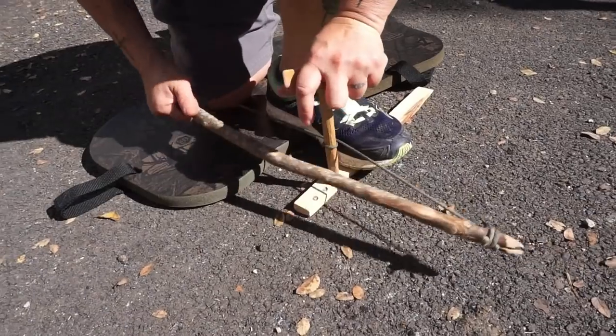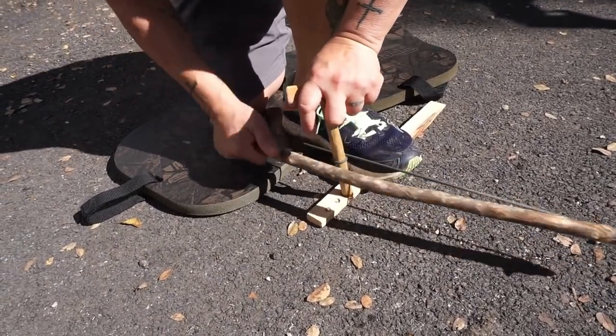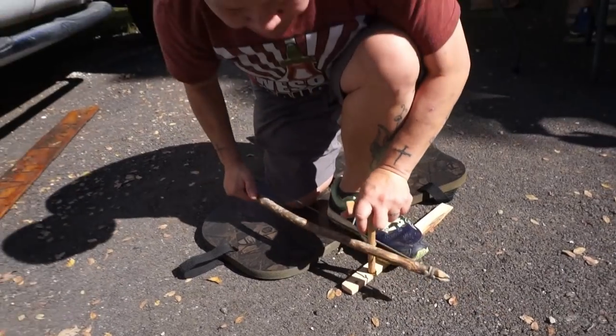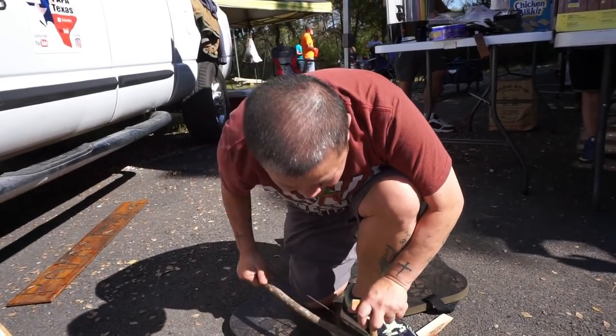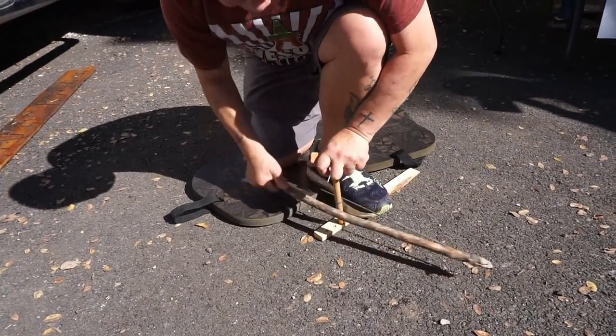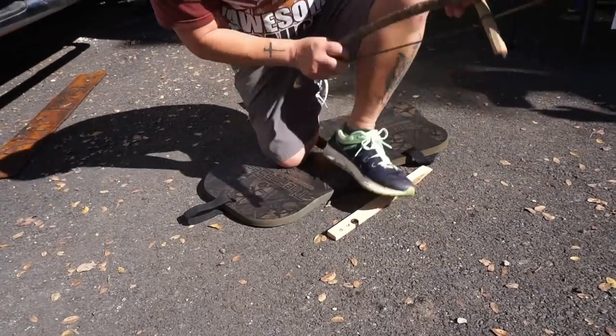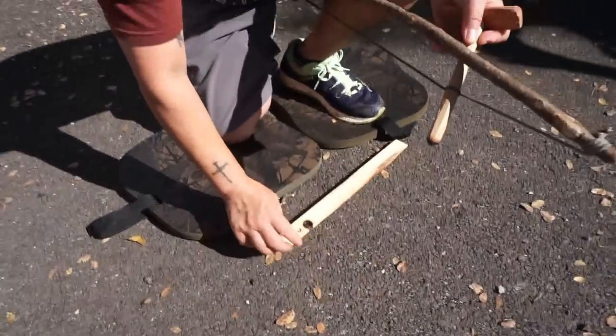Just go slow until you get used to it. As you're going slow, you're gonna build up a little bit of dust, but get used to this first. Then once you get used to it, you just go down and up, down and up. I'm gonna go get something to put under here to collect all your dust.